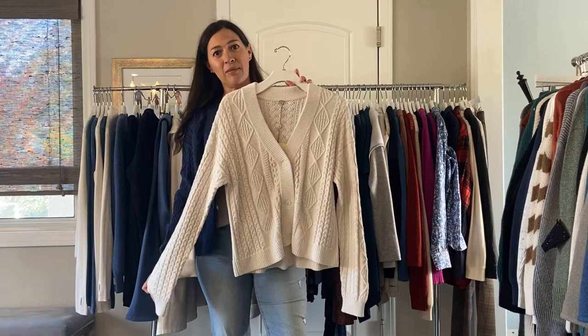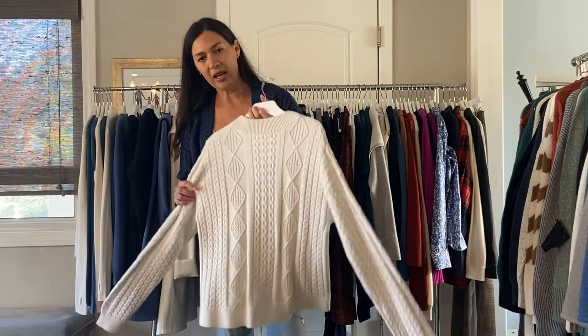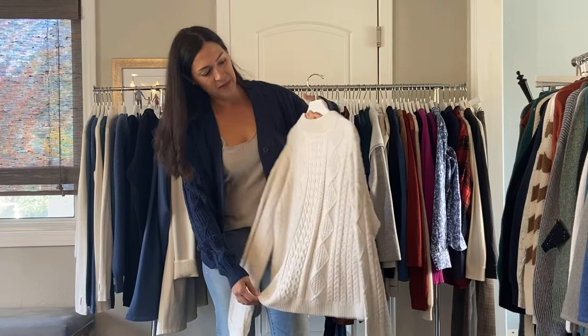We have the Killarney Cable, and this is also in 100% cotton. This one is really pretty in the ivory. I'm wearing the French blue, and it comes in the black flex. It just has a very pretty cable knit detail and a little part of it going down the center in the back. Three buttons, very very cozy cotton, and I like where it hits. That one's $100.